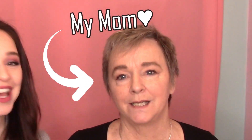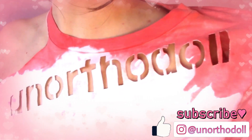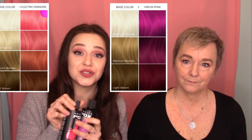Hello everybody, welcome to my channel! I'm Zoe and I'm Susie, and today we're going to be giving her bright pink hair. We are going to be using Arctic Fox's Virgin Pink and Electric Paradise as a mixture to dye my mom's hair brilliant pink.